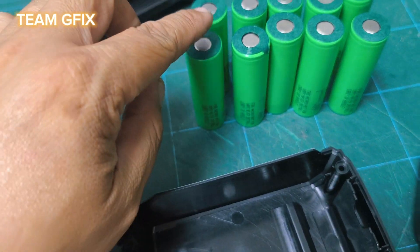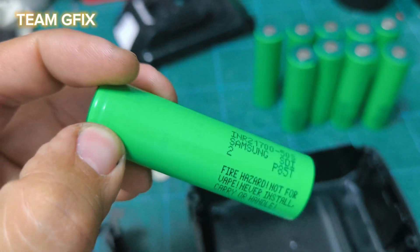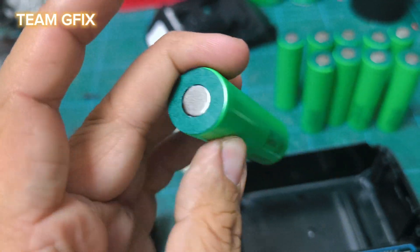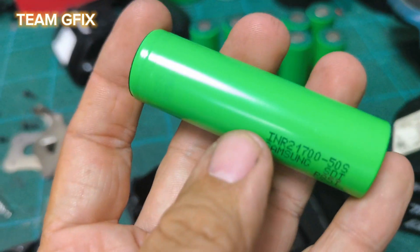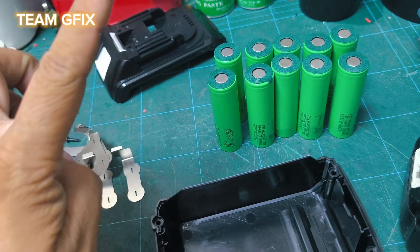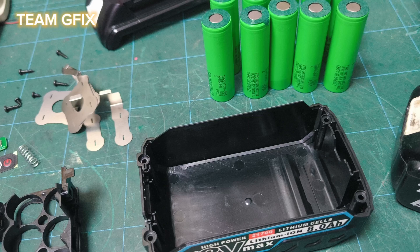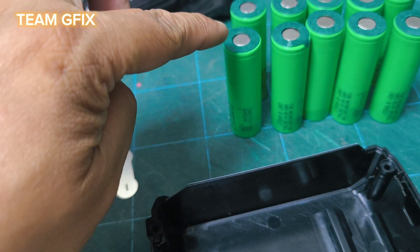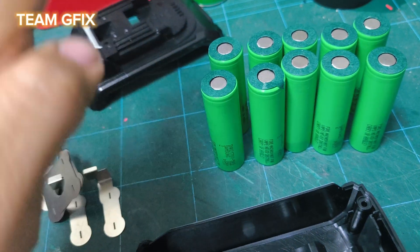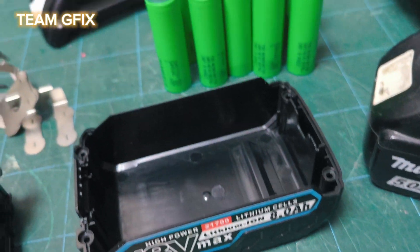I have spare Samsung 50S cells — brand new 21700 Samsung 50S. This is a 5Ah battery that can handle your power tools very well. I will build a 5S 2P system, so that will be 18V and 10Ah in total, because each Samsung 50S is 5Ah, so 2P gives us 5 plus 5, which is 10Ah — an 18V 10Ah battery system.